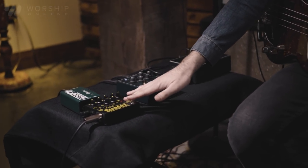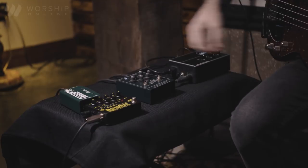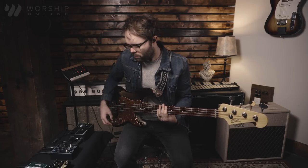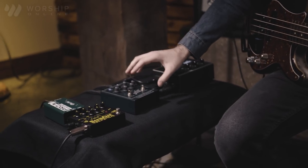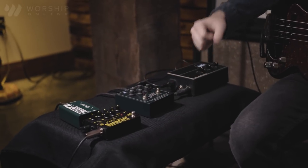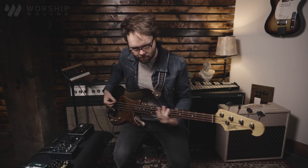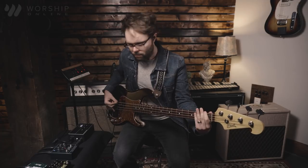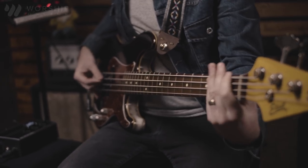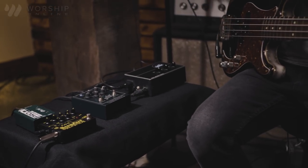With the Tone Hammer, they have a separate circuit for the overdrive. So right now the Tone Hammer is on, but the overdrive is not engaged. With this we have a lot of cool control — if we want a really good clean bass sound, we can keep it disengaged, or if we really want some gnarly overdrive, we can engage it. And you can keep tweaking the overdrive and adjusting your master volume to keep it level.